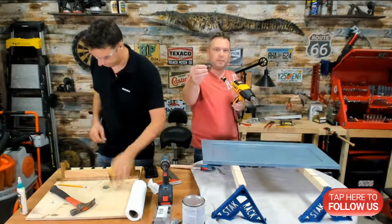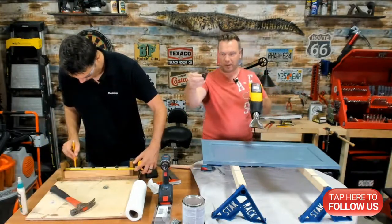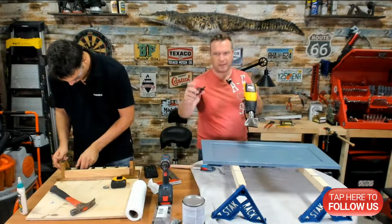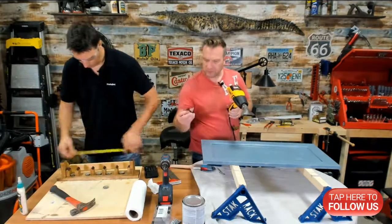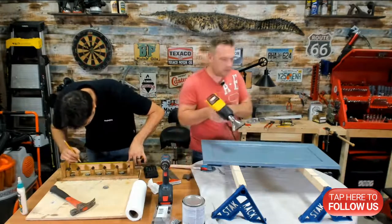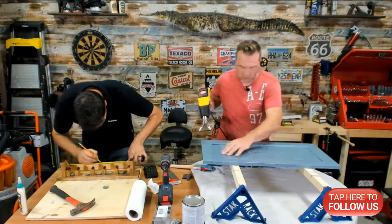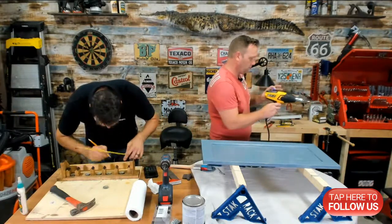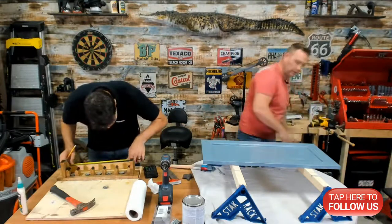These are the bottle openers we got on Amazon — you can get them in packs of 12. We got a whole bunch for really cheap. They're cast steel, got a rusty-looking finish, and have an 'Open Here' sign on them. Two and a half, five — so seven and a half total. It's pretty dry and just going to cool down now.